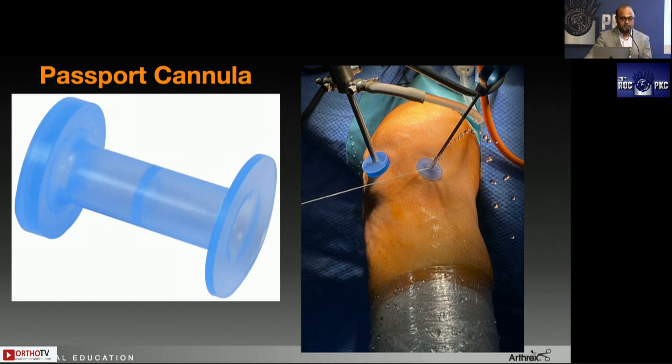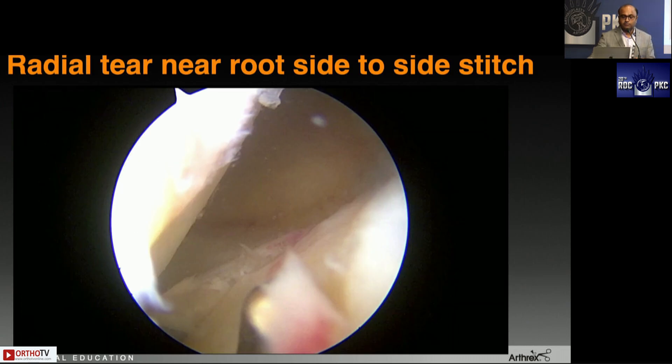The friend of the knee scorpion or the shoulder scorpion is the passport cannula. These are very unique devices with Arthrex — nobody else really has them. It's a flexible cannula that helps you do suture management very easily. It helps you shift the scope. You can put two passport cannulas — one for instrumentation — and since we keep shifting the scope into the medial portal to visualize the ACL footprint or for lateral meniscus work, you don't need to keep searching for the track.